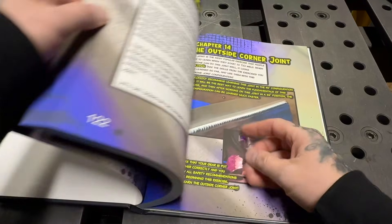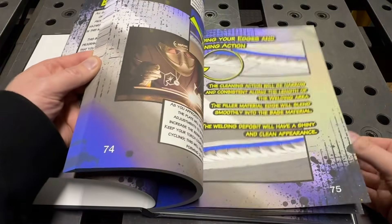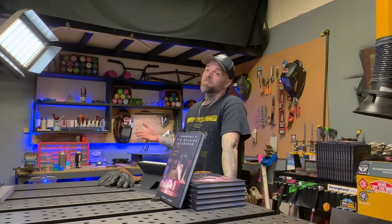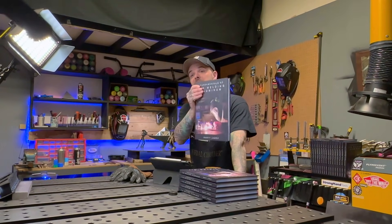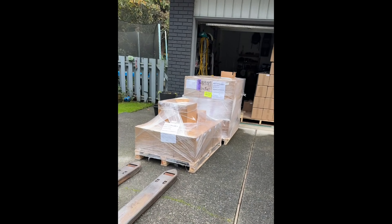Opening my book and taking a look at the outside corner chapter — look at all the stuff that comes before it. This is all stuff that people need to learn before attempting the outside corner joint. I have saved people literally months of practice and piles of practice material from learning things in the order shown in this textbook. This book is available on my website — it sold out once before really quickly and it's going to sell out again, so get one before they're gone. I might have a little Black Friday sale coming up — just a hint.